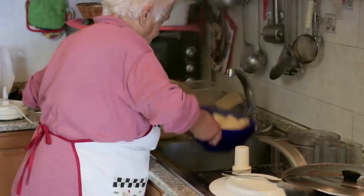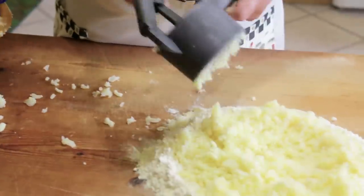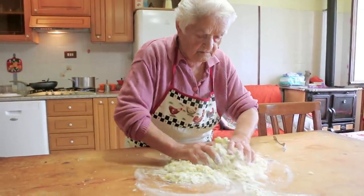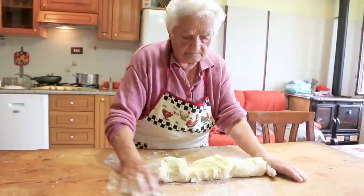When the potatoes are soft, Domenica drains them thoroughly — she doesn't want them wet. She uses a ricer to mash the potatoes into the flour, then kneads the potato mixture just enough to make sure the flour is properly combined.